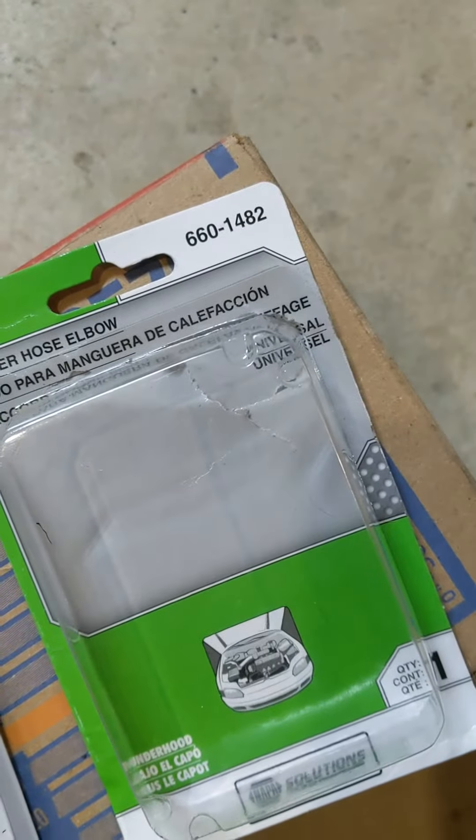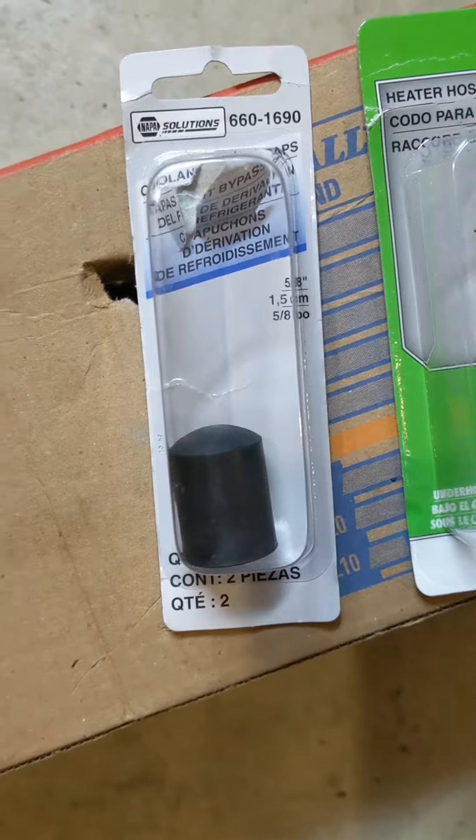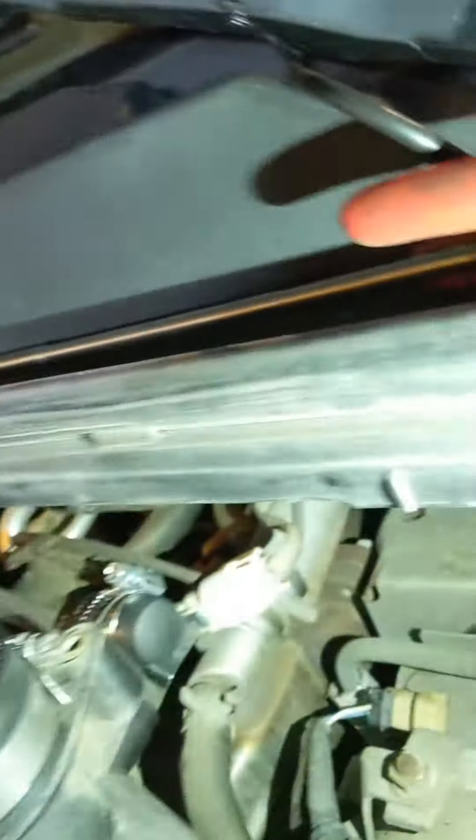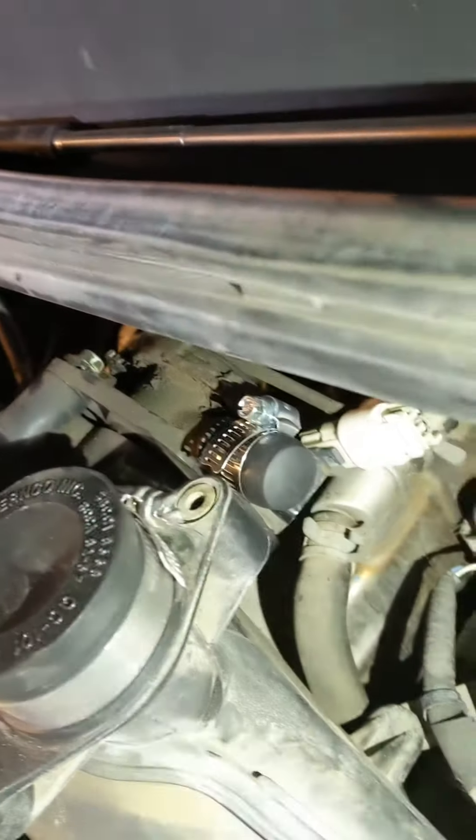I picked up these parts from Napa. This one's the 5/8 cap — goes perfectly onto the existing PCV valve. It's kind of hard to see, but I've got it clamped on back there. That way you don't have to pull it off or mess with that bolt back there. You can just cap that.